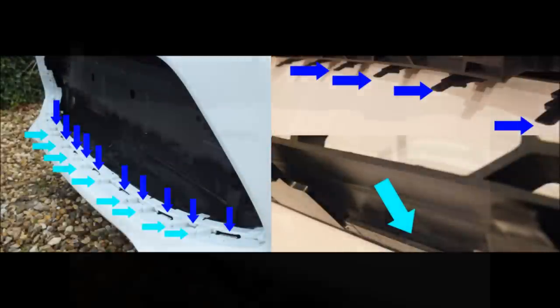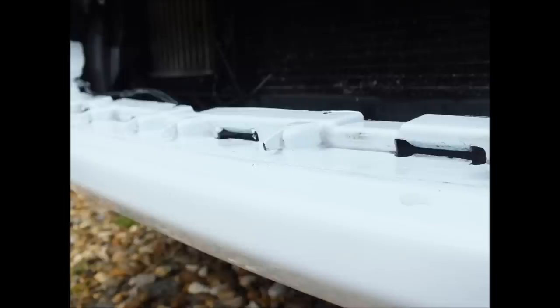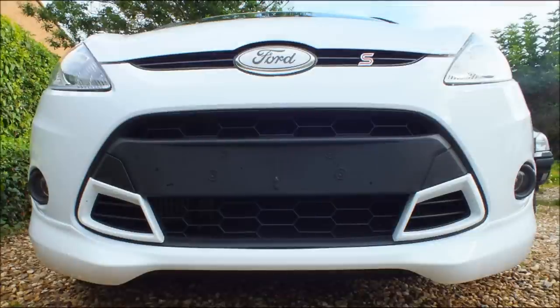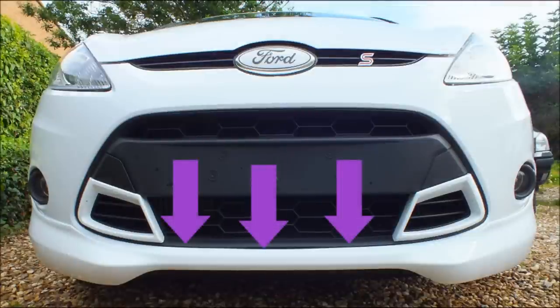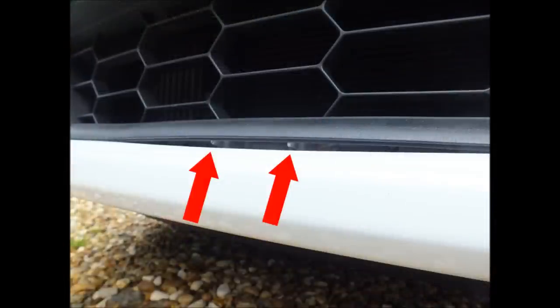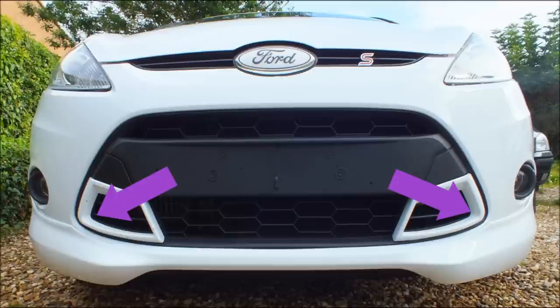I've included some close-up photos of the slots and hooks, so feel free to pause the video at any point to use as a reference to compare to your own vehicle. Once you've got your tabs lined up with the slots and your hooks lined up with the lip, you need to push the grille back and lock it into place. There are three main pressure points along the bottom highlighted in purple. These need to be pushed down while you're pushing back just to get the hook over the lip. Also, when pushing in the sides, make sure your fingers aren't pushing down on those bars inside the inserts as they will snap.